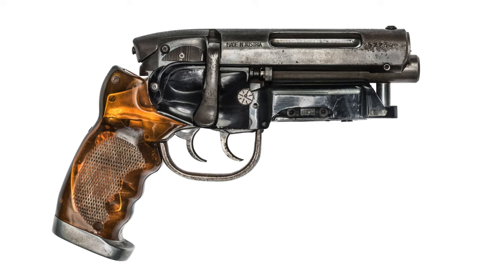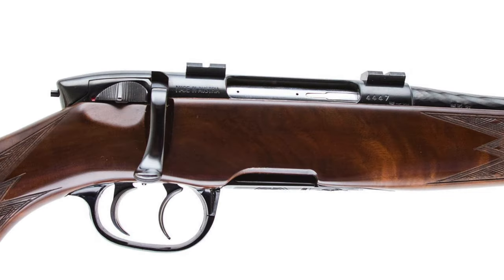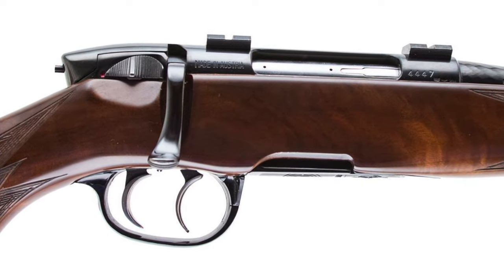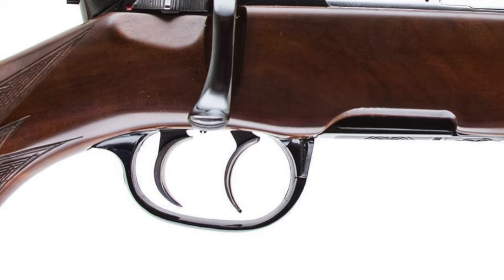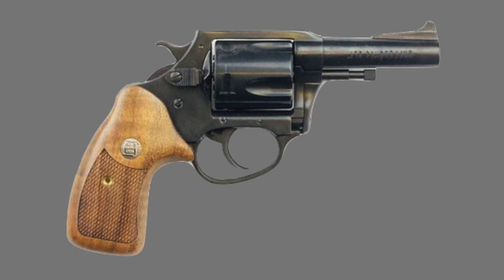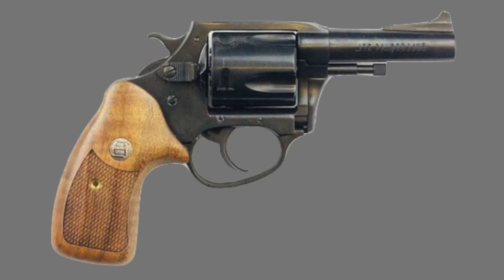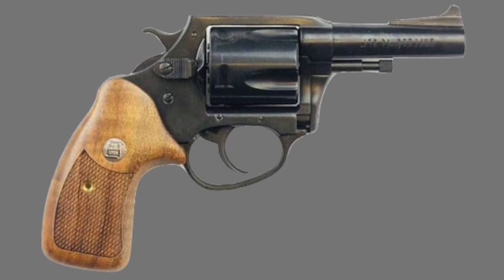The firearm's rugged appearance is the result of combining two real-world firearms. The upper receiver, bolt-action, magazine, and trigger guard are from a Steyr Superlite rifle. The Steyr also inspired the dual-trigger design that was ultimately incorporated into the Blade Runner Blaster. A Charter Arms Bulldog Revolver provides the core firearm functionality of the prop, including the ability to fire blanks used for the film's shooting scenes.